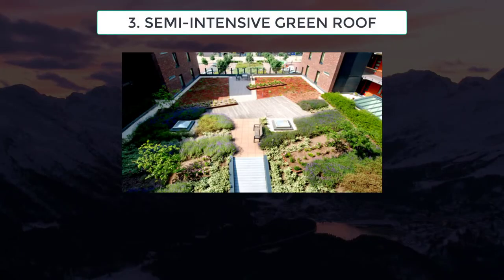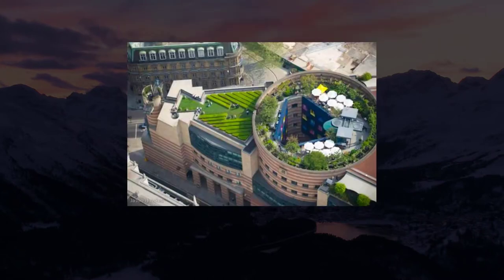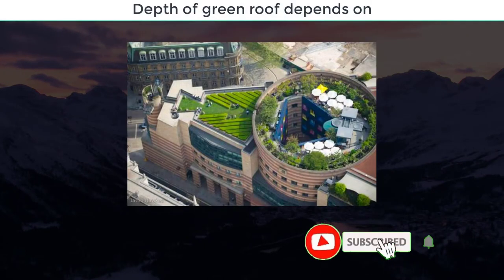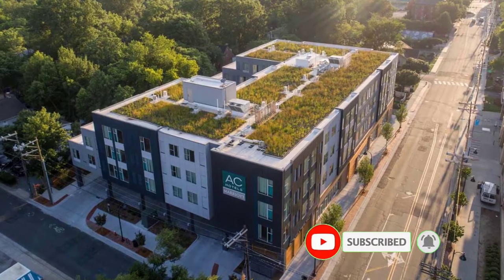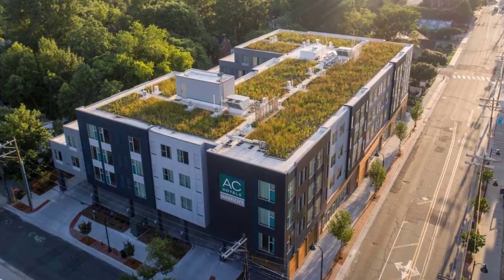Semi-intensive green roofs include features of both types. The appropriate depth of any green roof depends on the roof structure, the plants chosen, annual rainfall, and stormwater performance requirements.